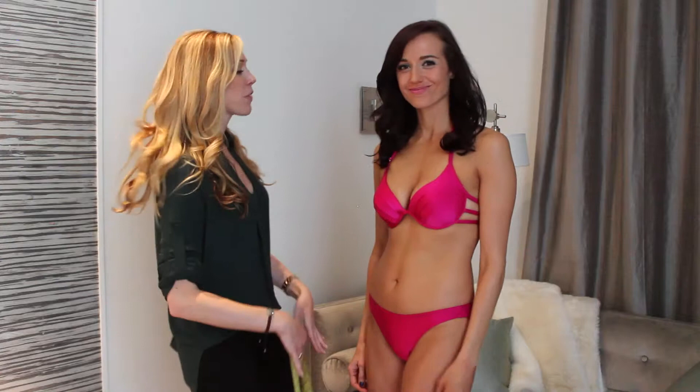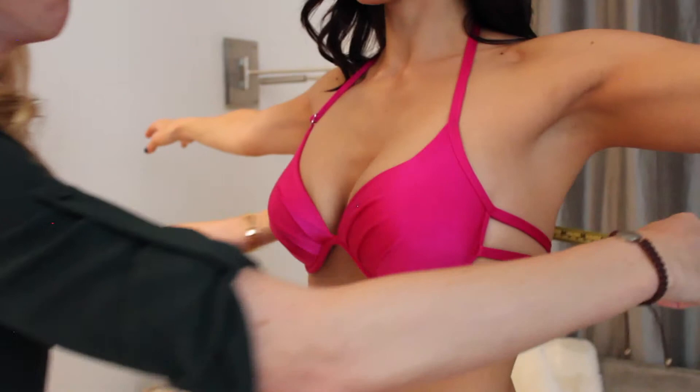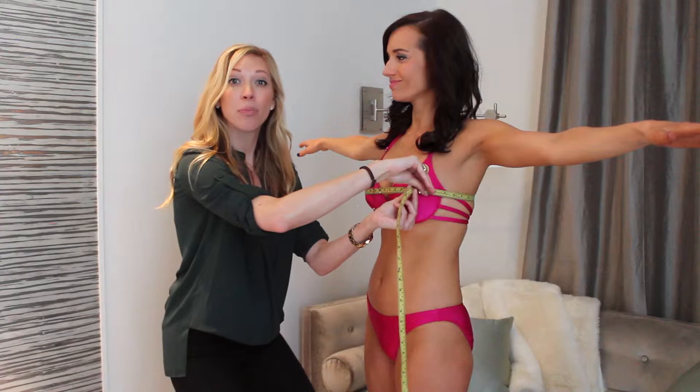You're going to stand up nice and straight with your feet together. Really when you're measuring, you want to go across the fullest part of the bust. Sometimes people tend to let the measuring tape fall down or up in a certain part, so make sure it's really parallel to the floor and it's taut across her. She's about 35 and a half.